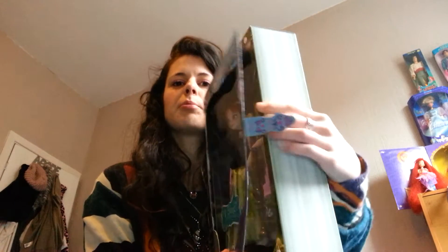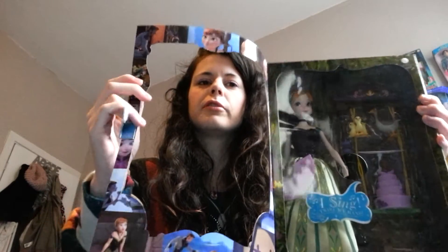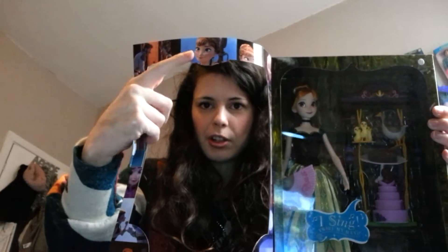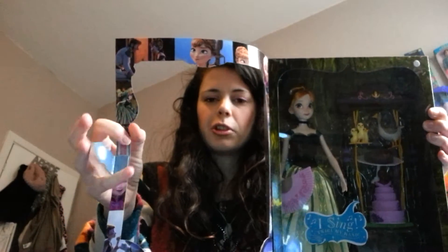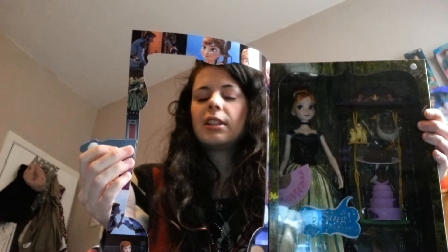If you open it like so and do the top and the bottom, you can open this front bit here — and it's absolutely lovely. All around the front cover on the inside, we have all these little pictures of Honor, little tiny scenes from the film as well, and Hans in the top left corner. Just little scenes from the movie really, which I thought was really nice.